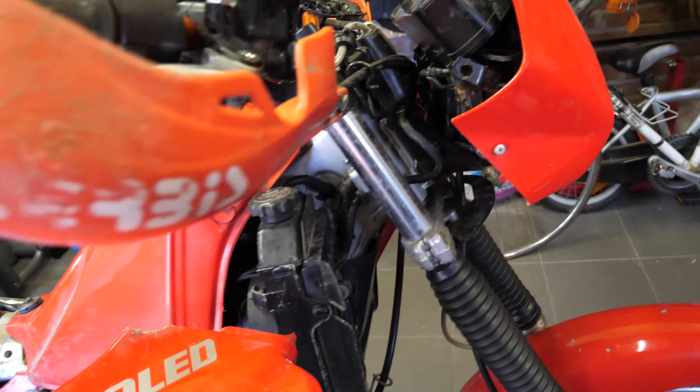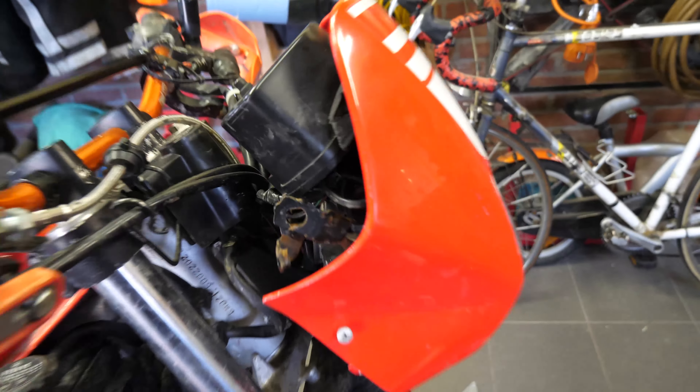Alright, as you can see I removed it. Now we need the other part that was over here. We're gonna glue it together and see if it's working.